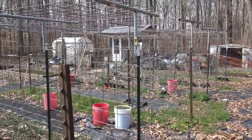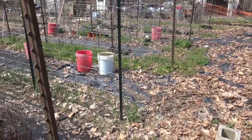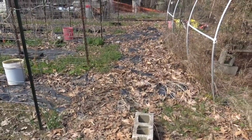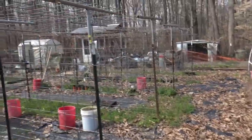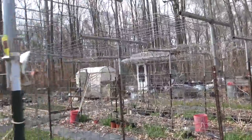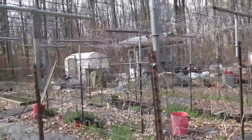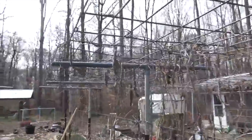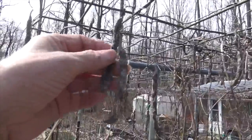Here you see a piece of black plastic, a concrete block, and a lot of leaves on the ground, plus quite a bit of grass. Then we turn our attention to the trellises — the trellises are where I grow cucumbers, green beans, anything that climbs gets grown on these trellises.